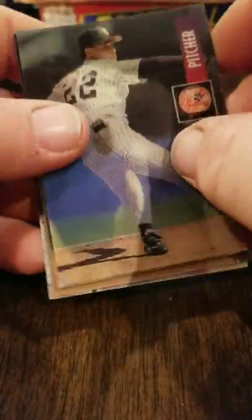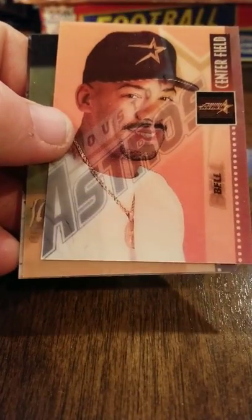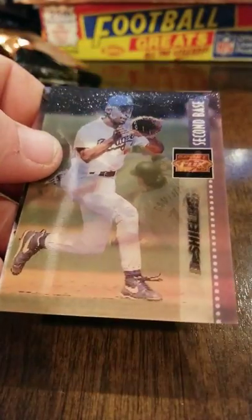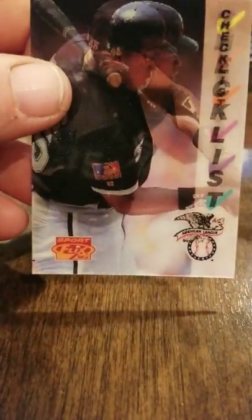Any box I've opened — any box. If this isn't a hot, hot box, I don't know what you call a hot box. Jimmy Key, Reggie Sanders, Derek Bell, D'Lano DeShields, and another Frank Thomas checklist. Very nice. This set doesn't disappoint with the superstars and Hall of Famers.